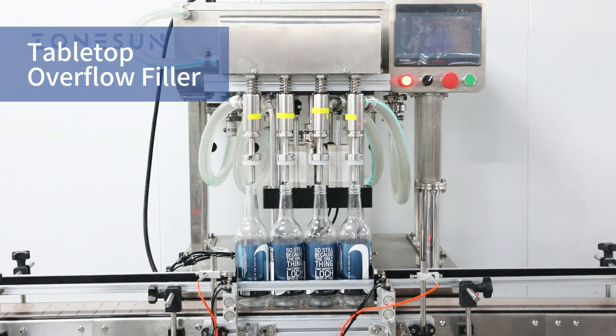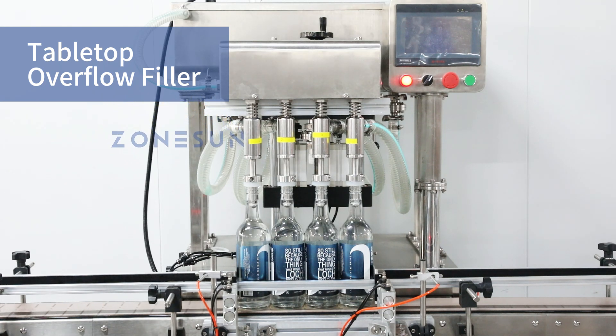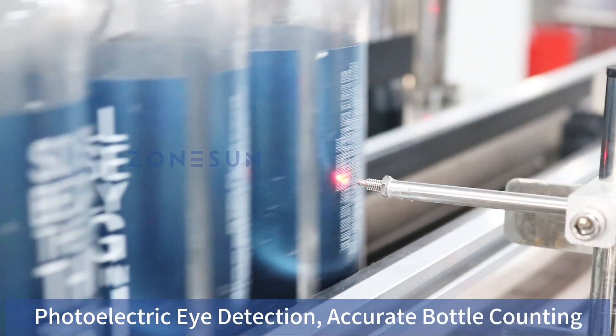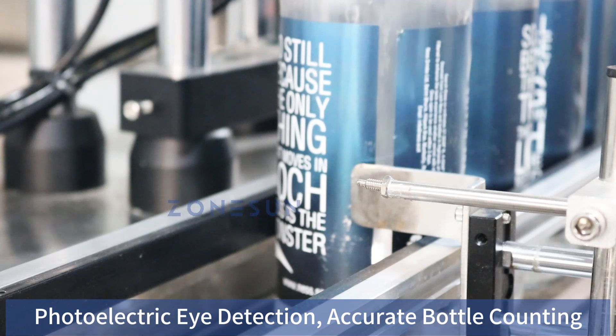Introducing the revolutionary tabletop overflow filler, designed for efficient and precise liquid filling. This machine is perfect for small-scale production, offering high-speed filling with minimal effort. The photoelectric sensor accurately detects the number of bottles entering the filling station, ensuring that the correct number are blocked and filled.